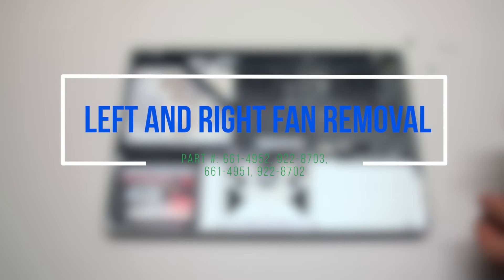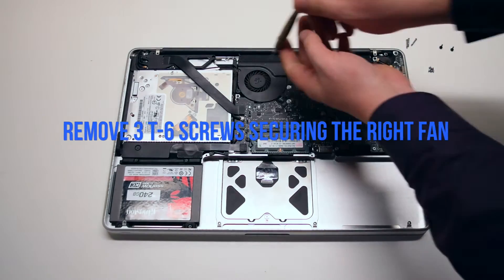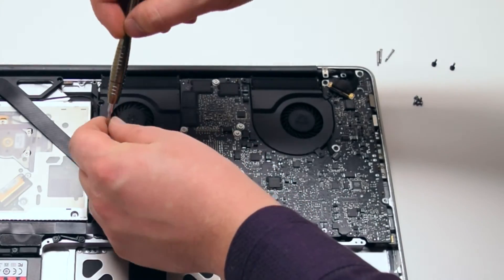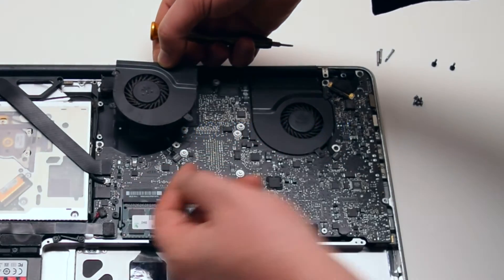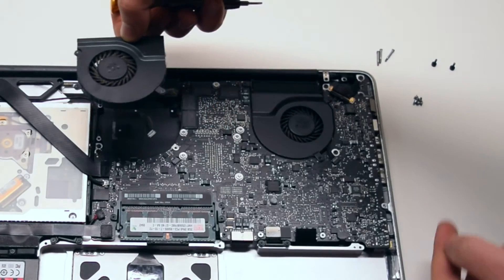Left and right fan removal. Begin by removing the three T6 screws securing the right fan. You can leave them in place, but unscrew them about four turns each. Lift up and disconnect the fan from the logic board. Be careful when disconnecting — you can damage this connection.